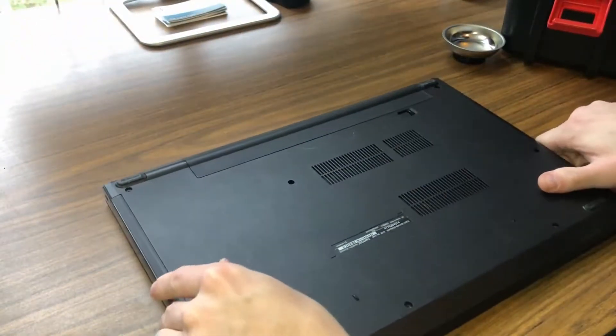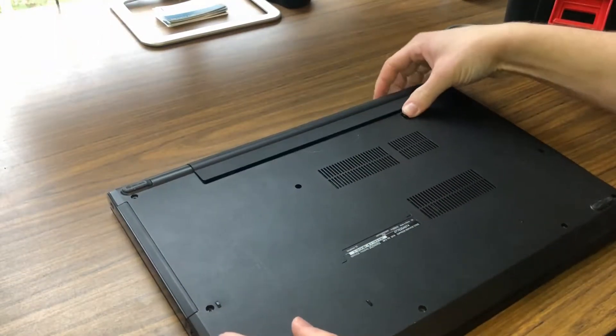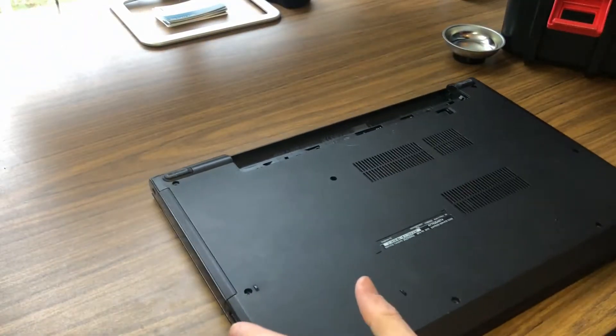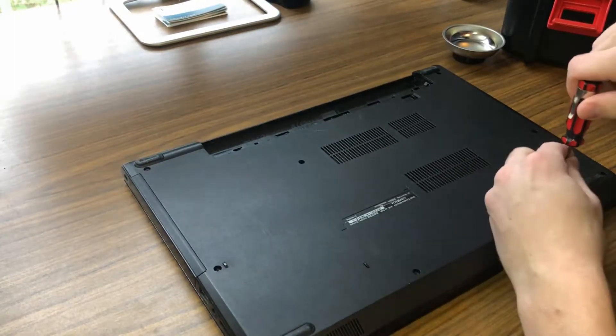The first thing we're going to do is flip it around. You'll notice right off the bat there are multiple screws. We'll go ahead and remove the battery, and now we should be able to see all the screws. We're going to start removing all of them.